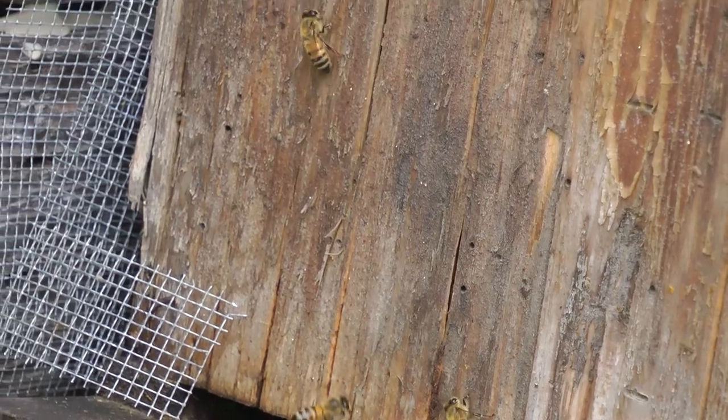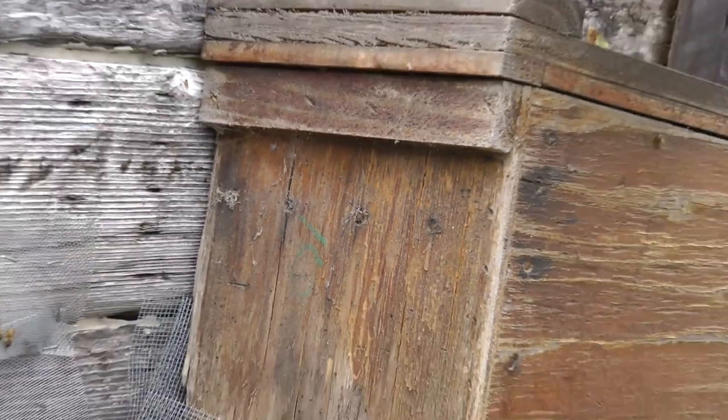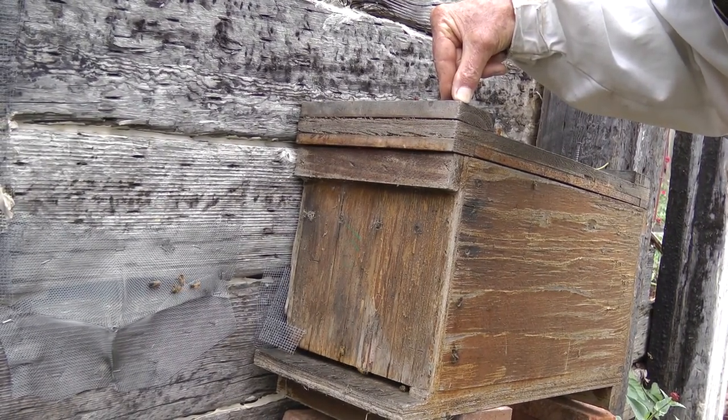It takes about six weeks before this process is complete, because there's still some brood that's hatching out.